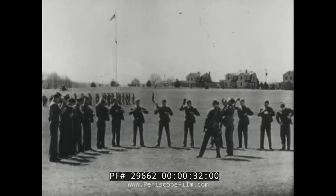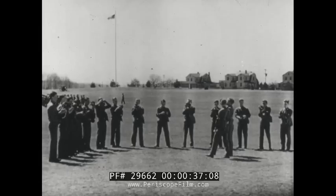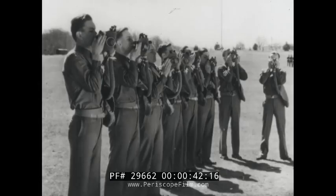During early instruction in the gas mask drill, the instructor causes his class to drill by the numbers until proficiency is attained. Numbers are used only for drill purposes. This instruction is normally given at ease.